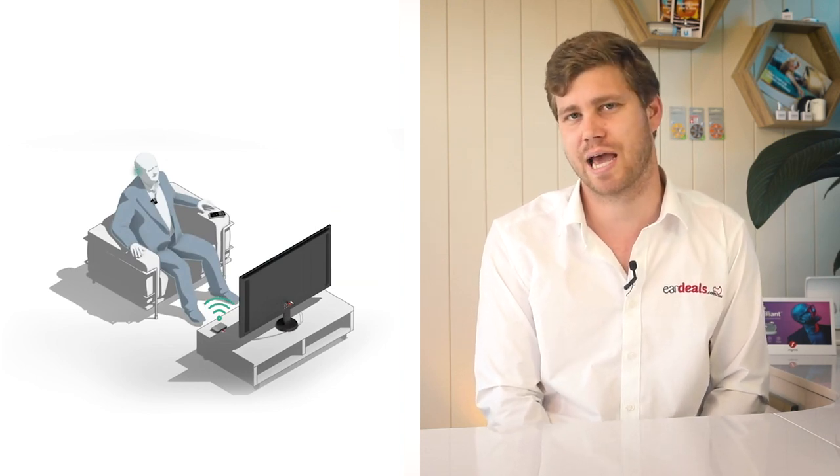The Streamline TV gives you the ability to direct audio from your TV directly into your ear canals through your hearing aids. For those who watch TV with a significant other, it means less arguments — you can listen at your volume while they listen at theirs. Our EarDeals brokers can help you choose the best accessory for your scenario and provide written documentation and brochures, so rest assured there are accessories within the Signia range that can assist you.